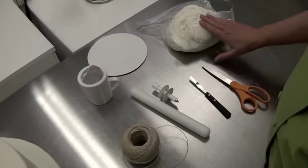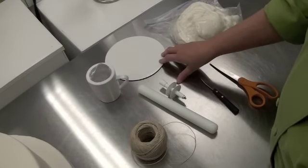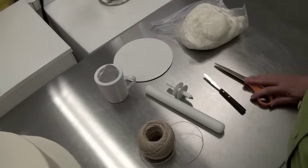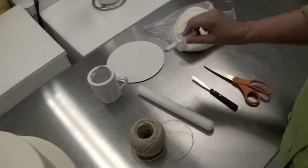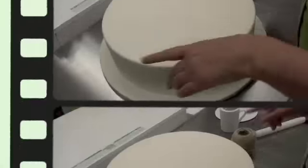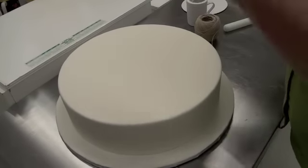Here's what we need: fondant to make our bands, something to put them on. We're going to use a cake board and I've sprinkled some powdered sugar on it so the fondant won't stick. We also need some scissors, a palette knife, a fondant ribbon cutter, a small rolling pin, some powdered sugar, and some twine. To measure the circumference I like to use twine, but you can use ribbon — whatever you have that's handy.